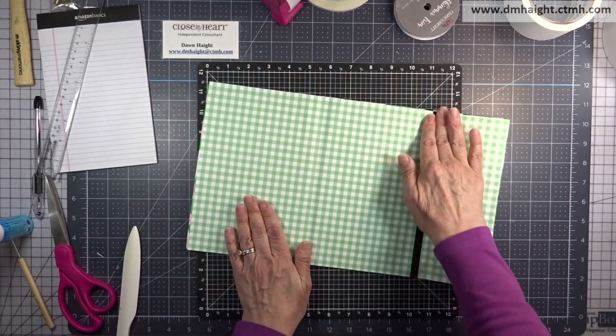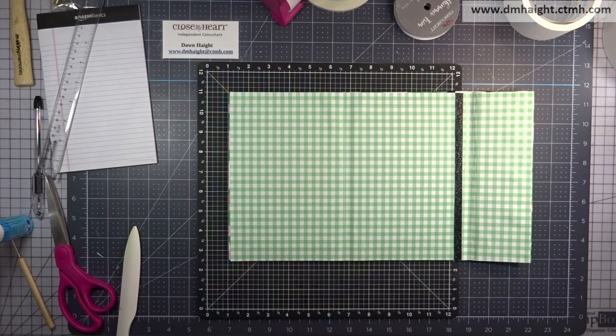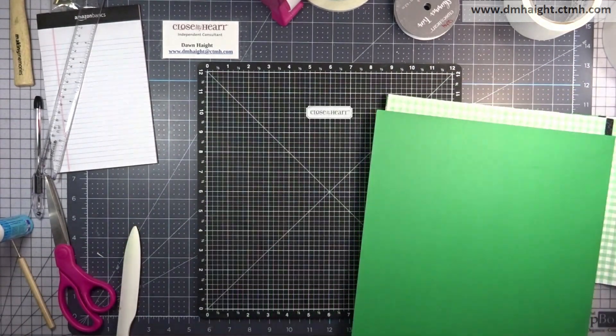When you get your pad of paper in there, most of that seam is going to be covered up anyway, so it's going to look just fine.